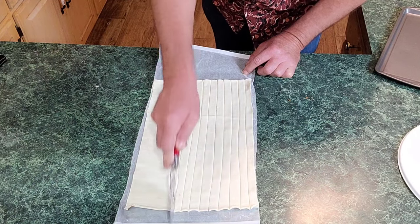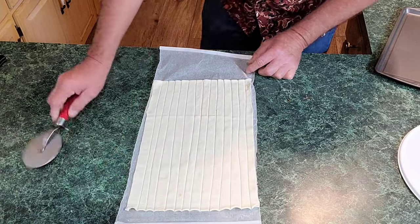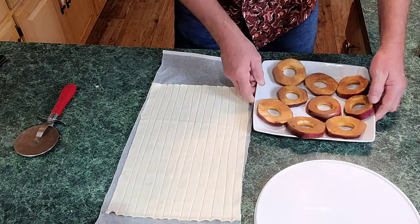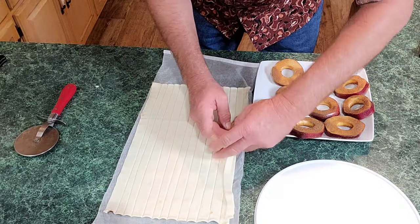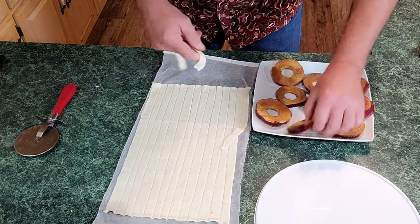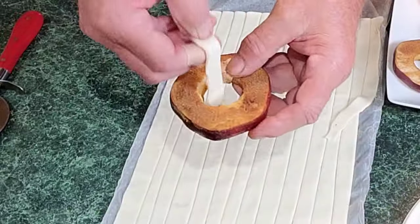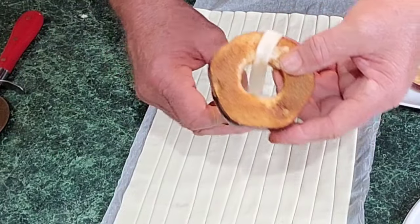Both of them taste the same — it's just different techniques. Now we got them cut out. Watch how easy this is: we're gonna bring our apple rings back, peel one of these strips off. About half of it I'm gonna cut right there because you ain't gonna be able to handle that whole piece on these apples. I'm simply gonna get it like this and thread that dough down through the hole.